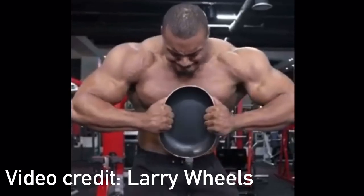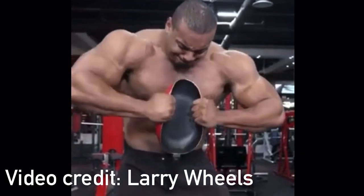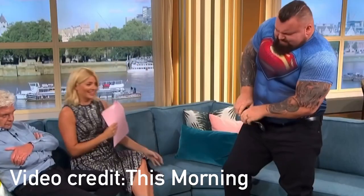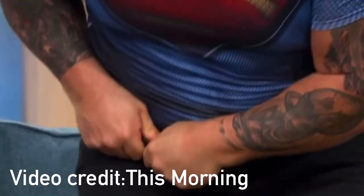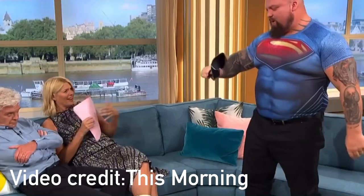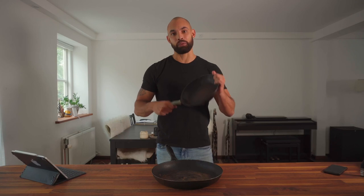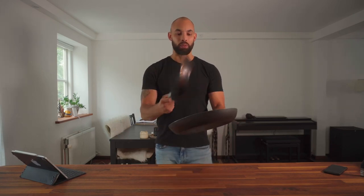You've probably seen this neat little party trick before. Now, I'm in decent shape, but I'm definitely no Larry Wheels or professional strongman. So I wanted to find out if bending a frying pan is a skill that I'm able to learn. Luckily, I have two old frying pans that were about to go in the trash, so I'm going to try it out today.